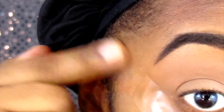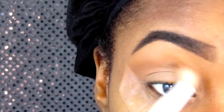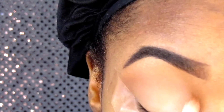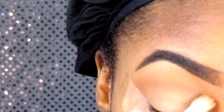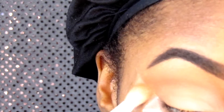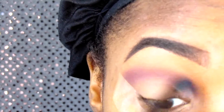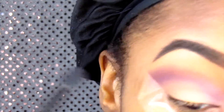The first color I go in with after applying the tape is from my Morphe 350 palette. They don't name the color, so it's just like a light brown, and I go in with it as a transition color. Then I go in with my Coastal Scents 352 ultimate palette.